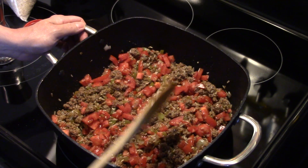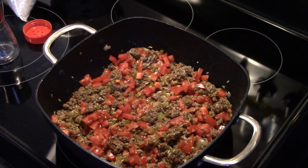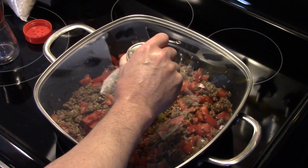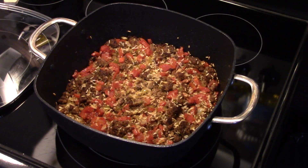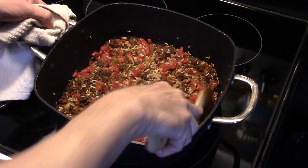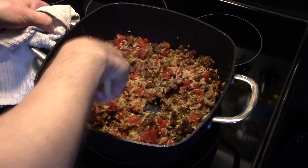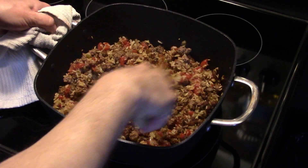Okay, now I'm going to cover this. I'm going to put this in a 350 degree oven, covered, for one hour and 15 minutes. After that one hour and 15 minutes, we're going to pull this out and put some cheese on top. Now that my hour and 15 minutes are up, I took this out of the oven. I'm going to grab a towel here because this is smoking hot. I'm going to give this a stir to blend that top rice down to the bottom so everything is cooked through thoroughly.